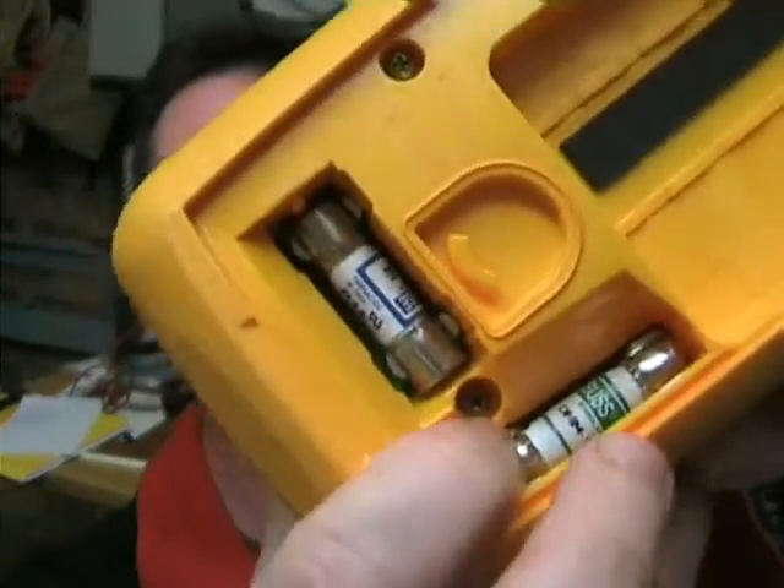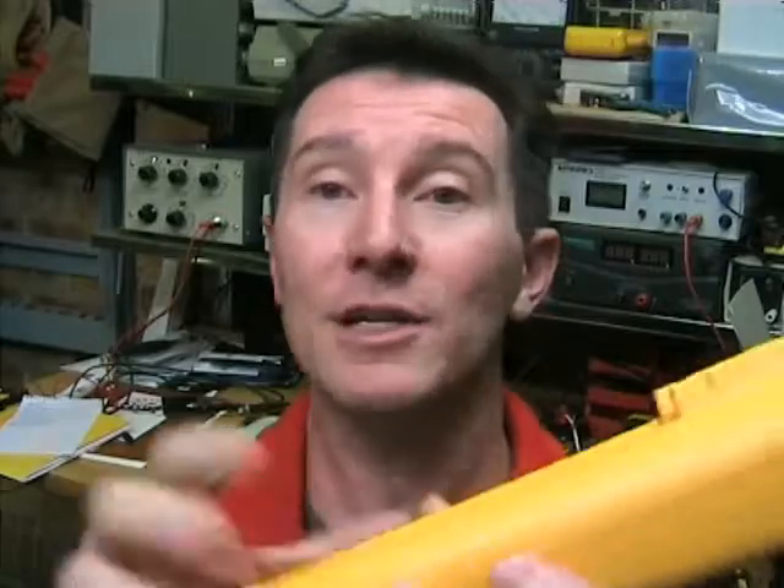As you'd expect from a Fluke, the input overload circuitry is the best in the business. It's got high HRC fuses — high rupture capacity — and looking at the internal construction, it's all isolated from the main electronics. It's just really nicely designed, and the probes are top quality. It's a really safe, reliable meter that will actually meet its high voltage and high current specs, as opposed to a cheaper meter which will generally blow up at half its rated input voltage if you're unlucky.